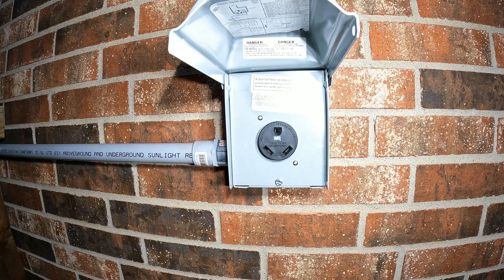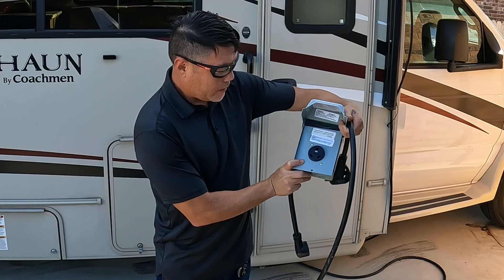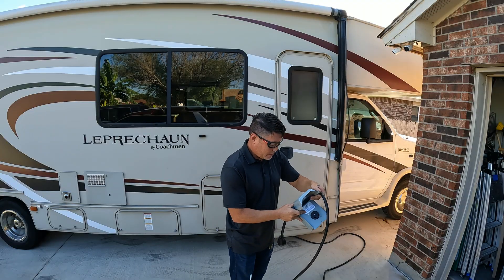In this video we're going to be adding a 30 amp outlet for the RV, for the motorhome.